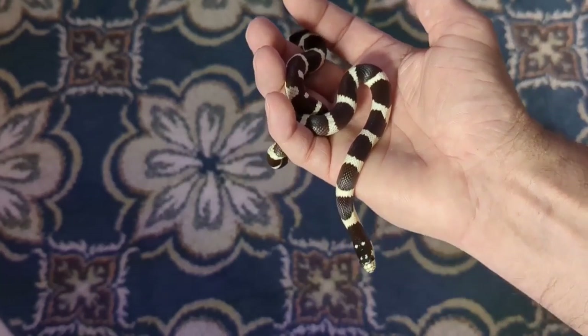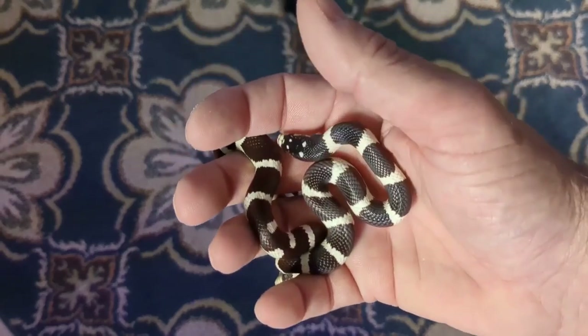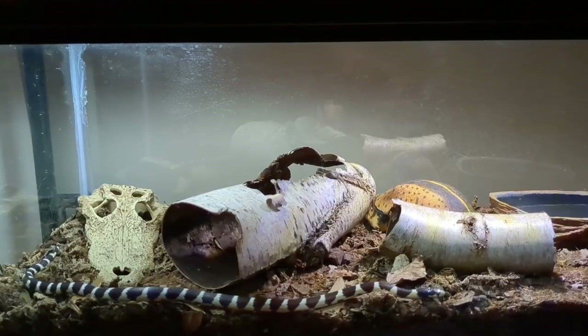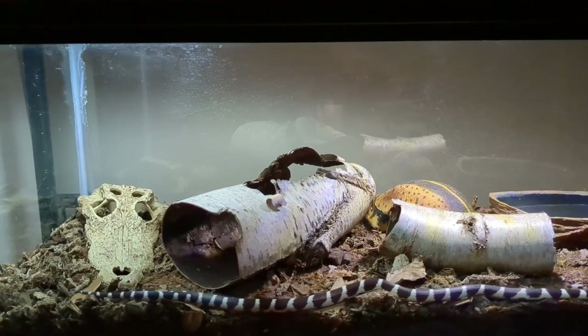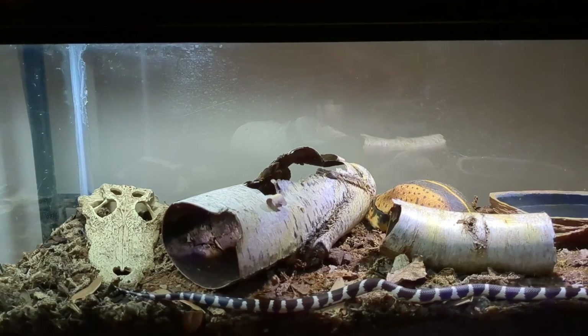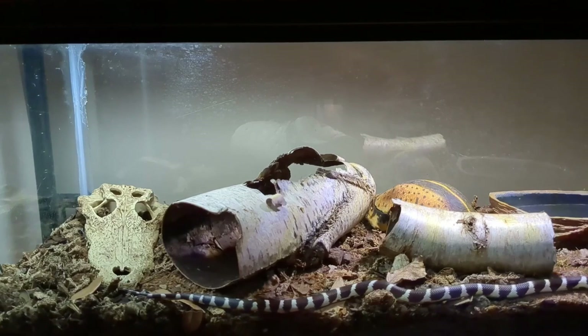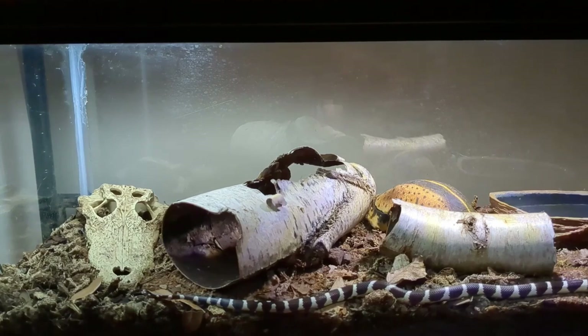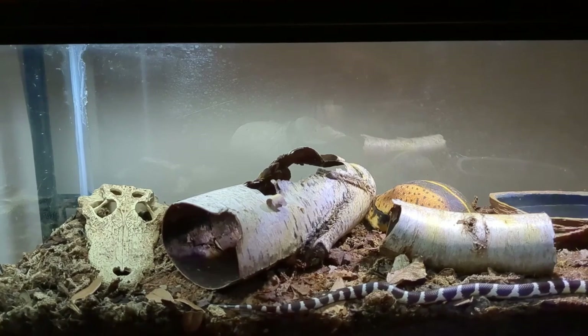I keep Rex the same way I keep most other snakes — bioactive substrate but no plants or drainage layer. Kingsnakes really like to burrow, so you need to keep that in mind. California Kingsnakes are a semi-arid species, so the majority of the enclosure should stay dry. You could use aspen shavings, which hold tunnels and burrows very well, but with aspen you'll need to completely replace the substrate every month or two and provide a humid hide filled with damp sphagnum moss.